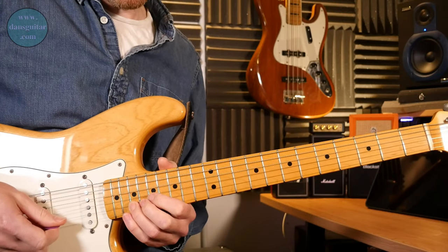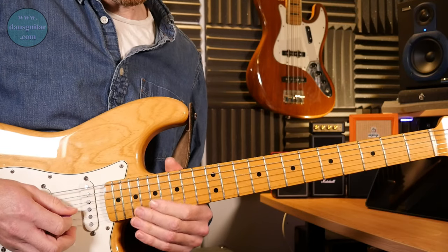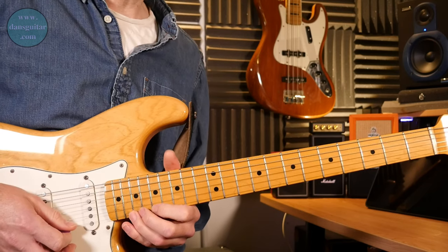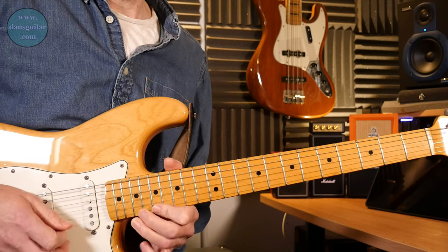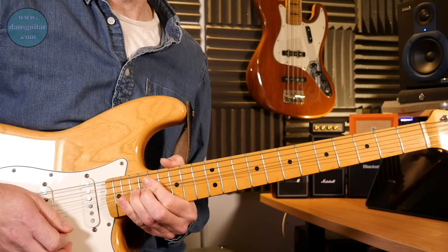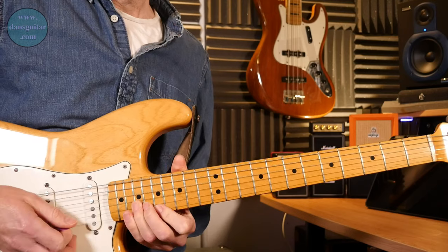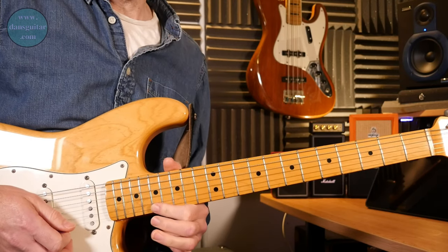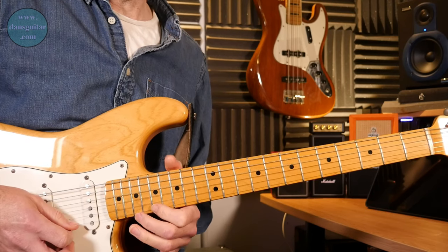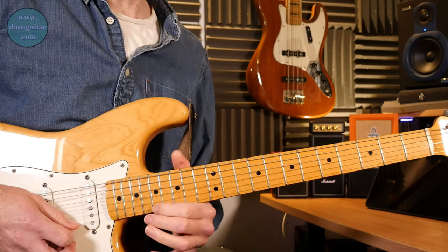A few mistakes in there, but hey-ho — or ho-ho-ho for next week. So you've got 16 and 18 on the third string, then 17 and 19 on the second, then 17 and 19 on the first. That's the last little part — a quick pull-off to the 17 on that first string. Then you've got 19 on the second, 17 on the first, 19 on the first, and then 17 on the first with a bit of vibrato to finish.